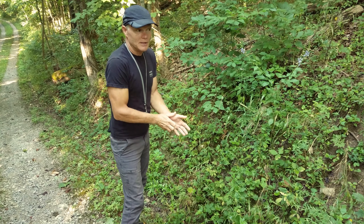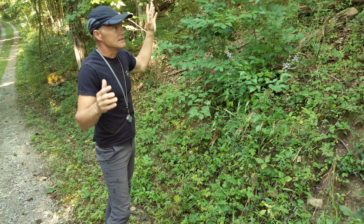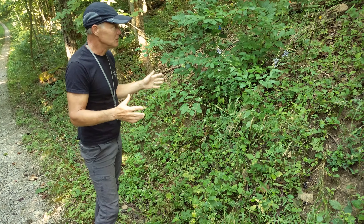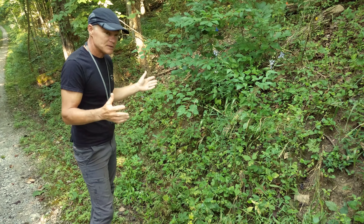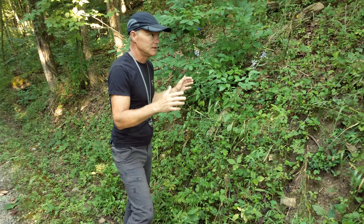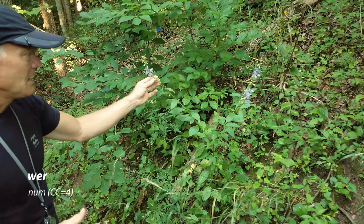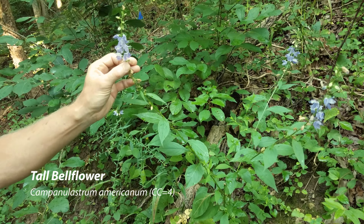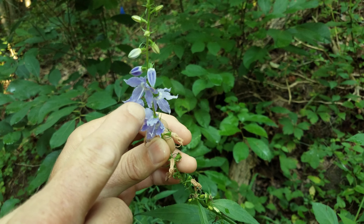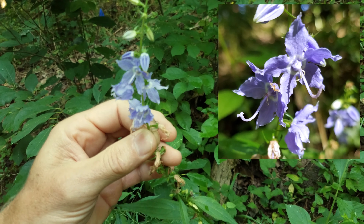A walk in the woods in the summer doesn't have a lot of flowers. The canopy is much heavier, so it's not very productive for plants to produce a lot of flowers on the forest floor, which is actually starting to thin out. But there are some things that take advantage of the bugs being around to pollinate in summer. This is tall bellflower — it doesn't look particularly like a bell, but it's a very pretty blue. It has a style and stigma that loop around in a hook-shaped pattern.